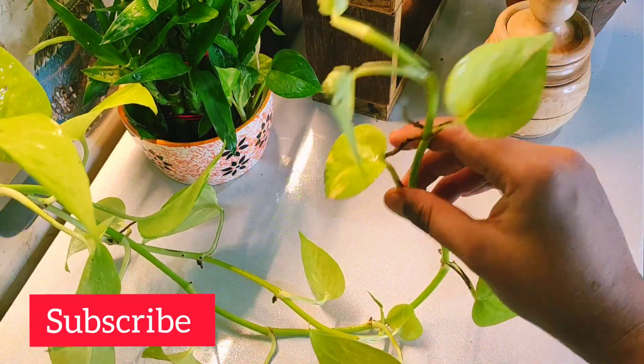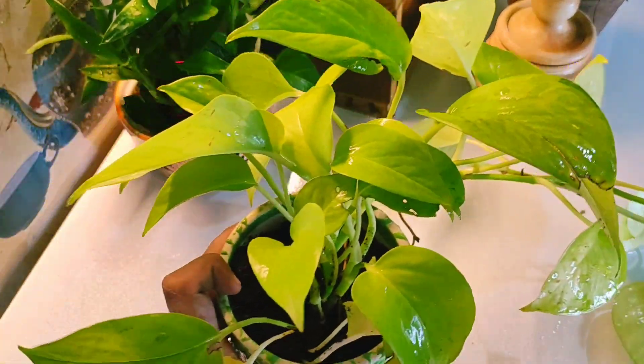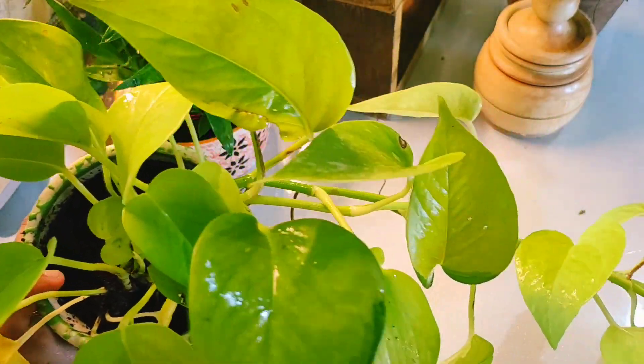I hope you liked this video. If you did, don't forget to like and subscribe to this channel. Also, don't forget to comment on which plant you'd like to see next.